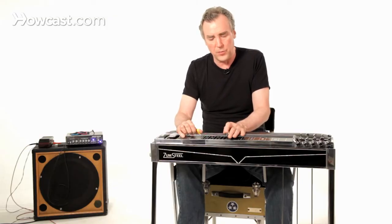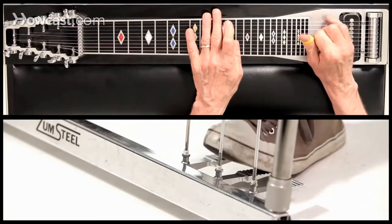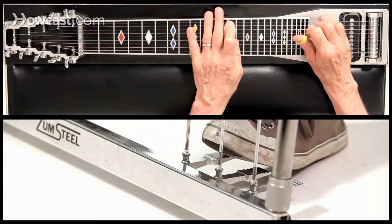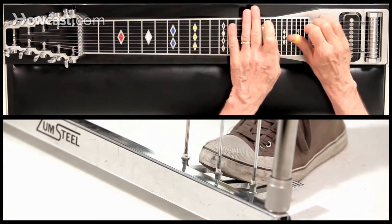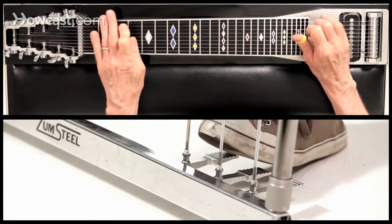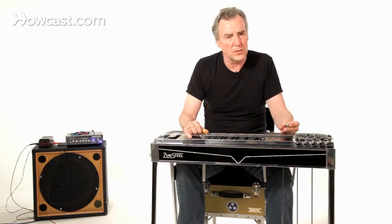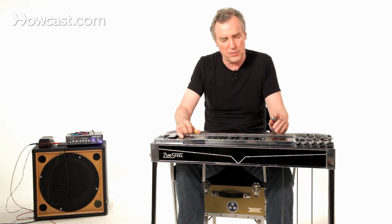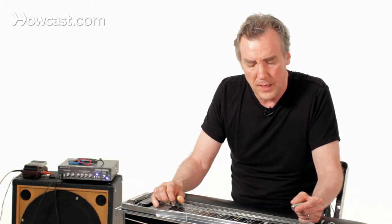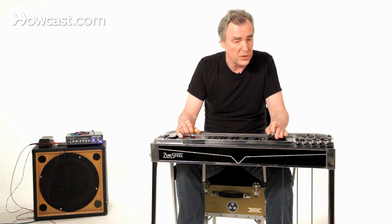Most commonly, you will use it in combination with the B pedal, in which case you get a minor chord. It lends itself to those sort of chattery kinds of pedal steel things that you've been dreaming about. Basically its most common use is going to be with the B pedal, and it will give you a minor chord two frets below the root that you want to make minor.